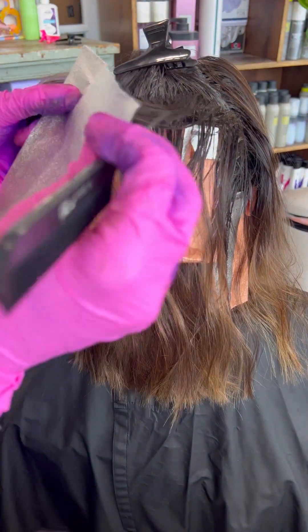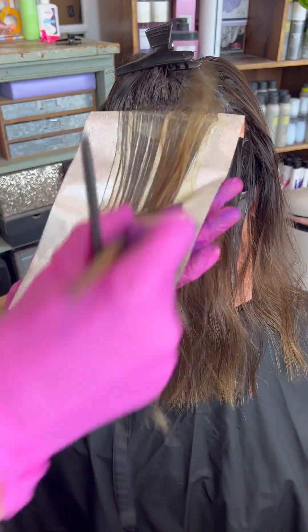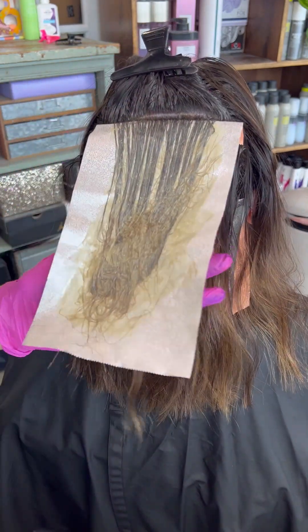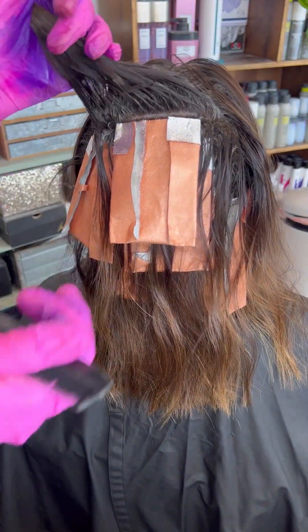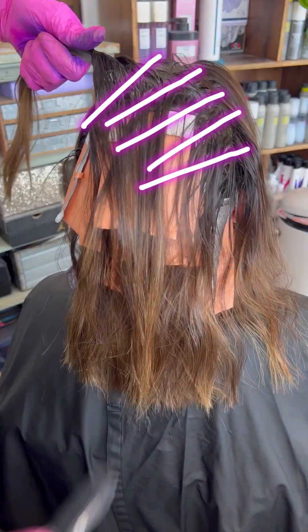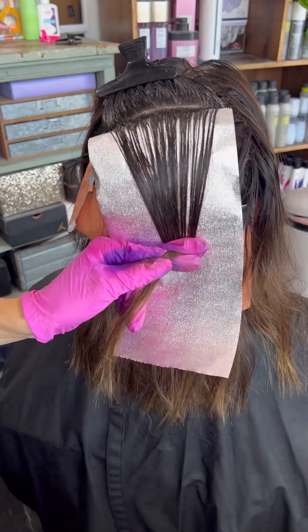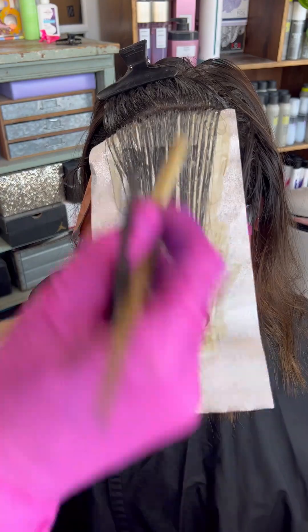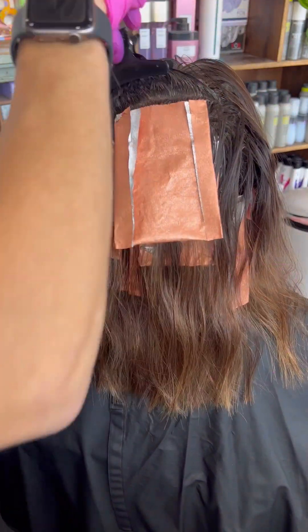I'm alternating between a level six and a level seven, and no, I'm not color melting. I'm literally taking that root level five and pulling it down with my brush into a level six and a level seven. My placement is diagonal back all the way through — it's only about five to six foils through the top. As I work my way to the top, I'm going to take bigger, thicker sections. If you're taking sections that thick, make sure you have really full saturation. If you've ever pulled out a low light and it's spotty, either the porosity of the hair was off — which you can fix with a porosity filler — or you didn't get full saturation.